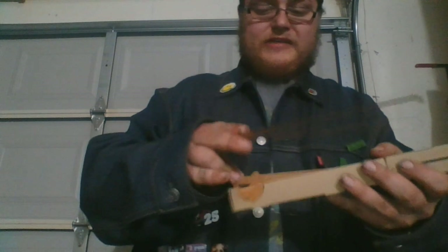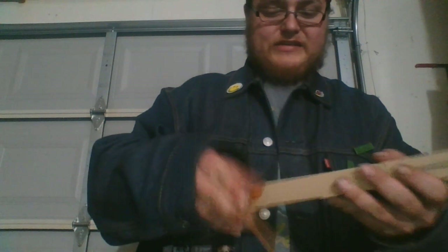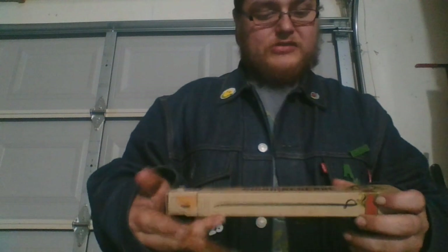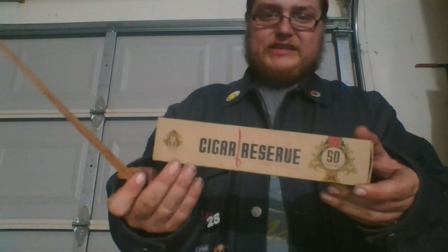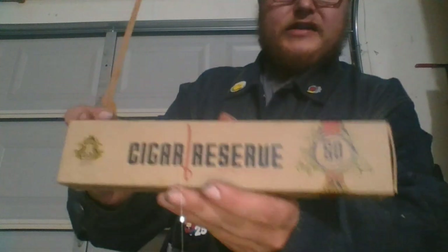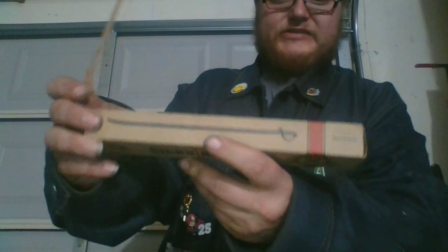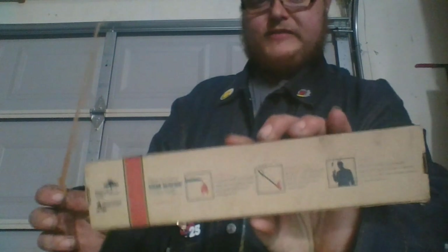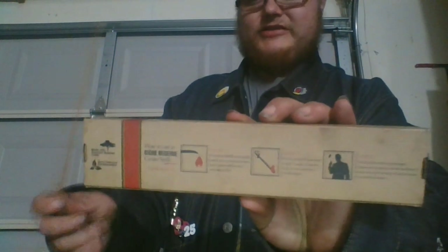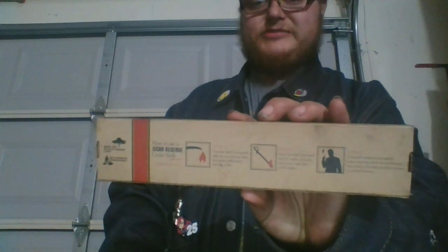I've had this for about a year now and haven't used them all yet, surprisingly. It comes with 50 in the box and I've probably used like 2 or 3 out of it so far. The box design is nice — you've got the name of the product right there, some cool graphic designs on it. On the side of the box you've got that, and on the back it tells you exactly how to use these cedar strips.